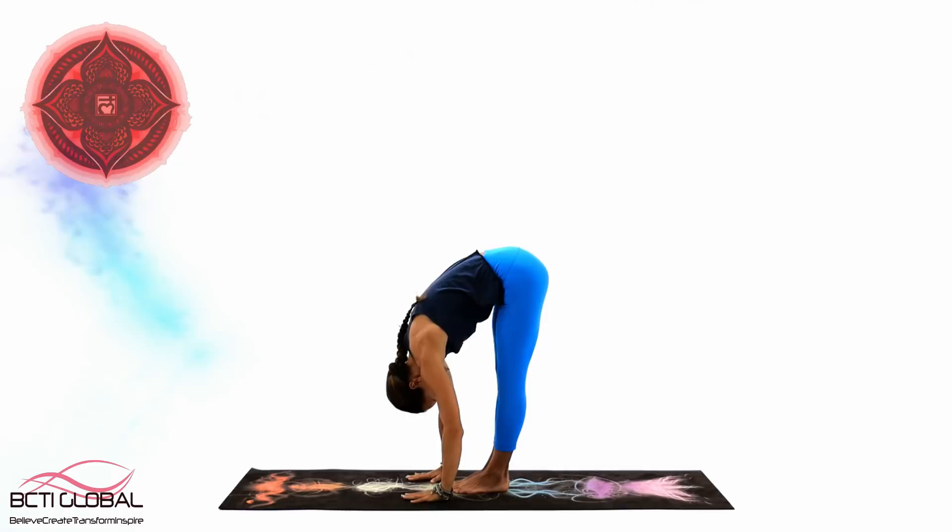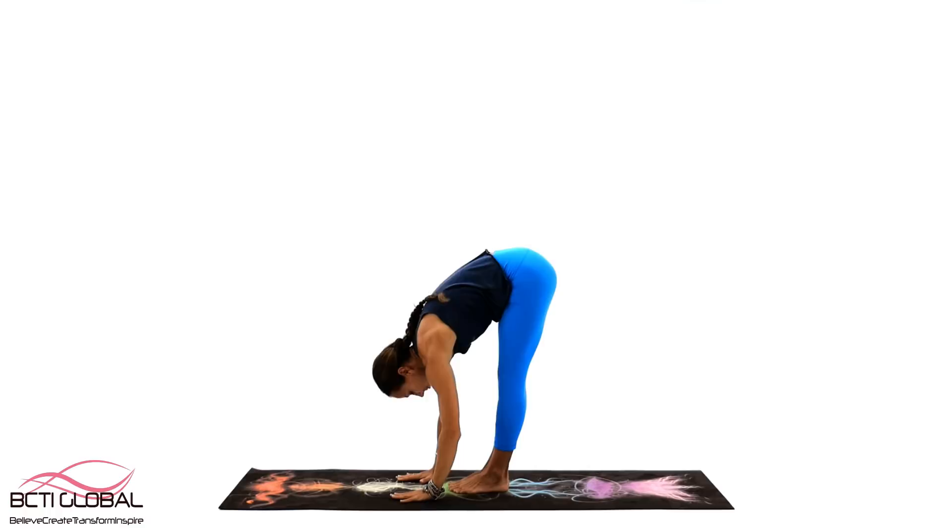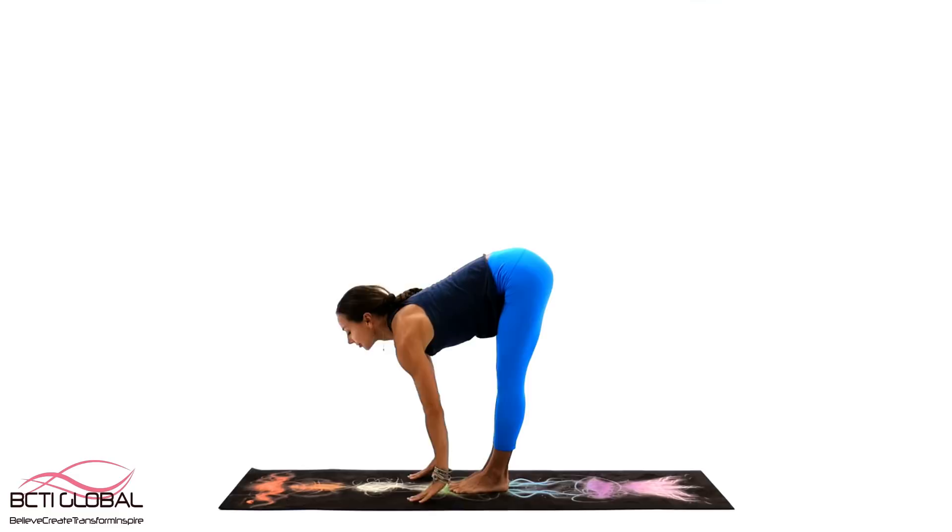The first chakra we will start to work on today is Muladhara, or Root Chakra. Working with Muladhara Chakra will help you to determine if you are always in survival mode or on guard, and will help you to move into a more peaceful, balanced and safe state.